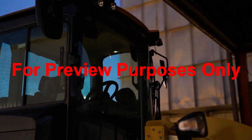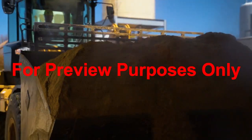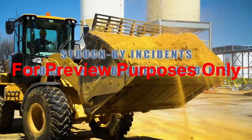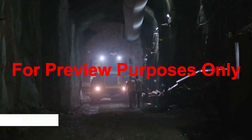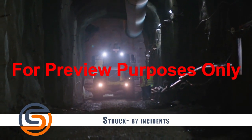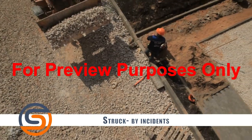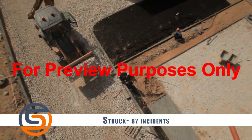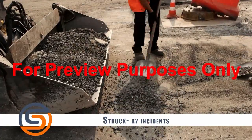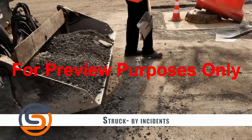There are three common types of front end loader incidents that can result in serious injuries or fatalities: struck by incidents, caught in or between incidents, and tip overs. Many of the fatalities associated with front end loaders were a result of a struck by incident. All too often, ground personnel find themselves in a blind spot and an operator will strike them with the loader. Also, the load carried by a front end loader can strike personnel on the ground, causing serious injuries or even death.